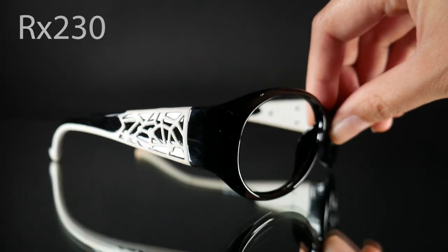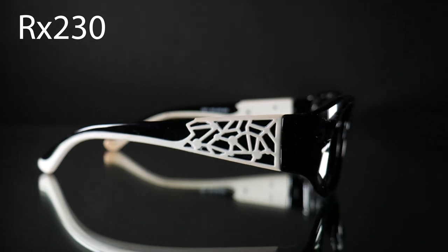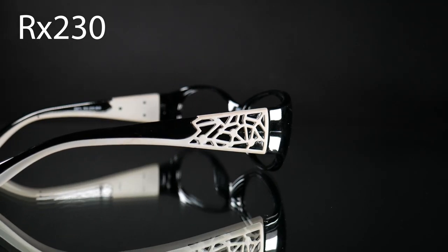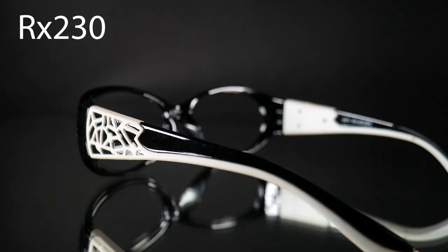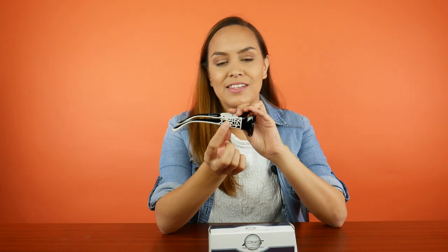The next ones are the RX 230. This one is a very fun frame — they definitely don't look like your regular safety glasses, and I think you could also wear them just as regular prescription glasses. As you can see, it has a very fun print on the side.